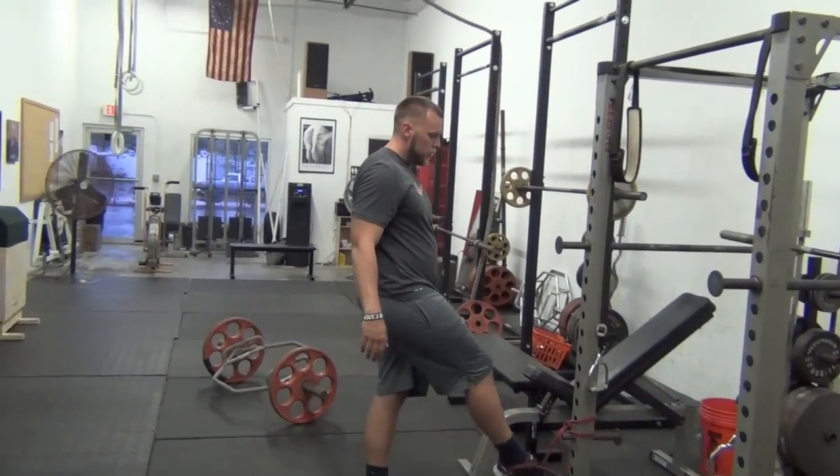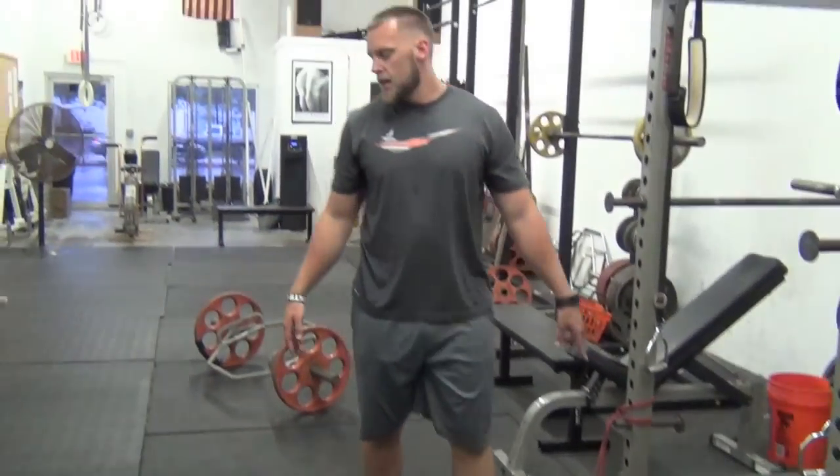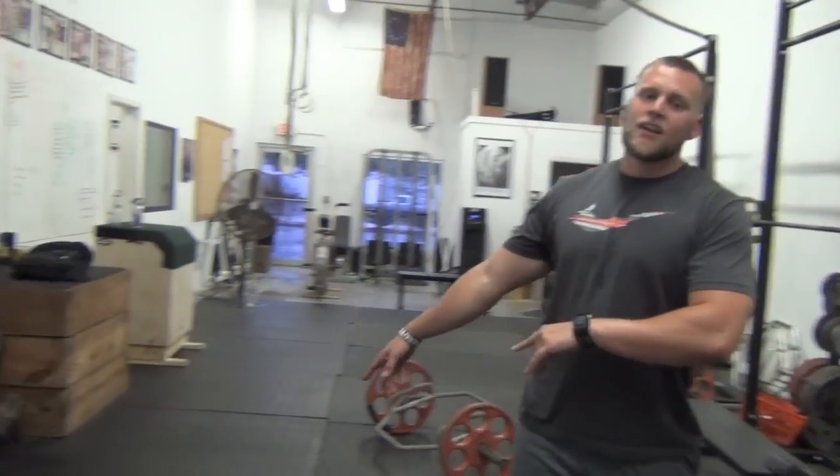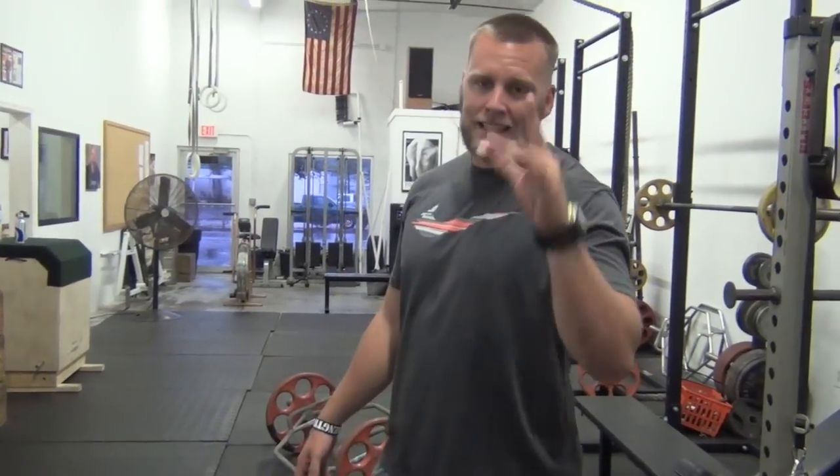I want you guys to do three sets of 10 on each leg for both band exercises, then three sets of about 20 seconds for the arm pump. Do that in your warm-up — I guarantee it'll help you guys out. Check it out, try it out. Chris Pointer, Power Training TV.